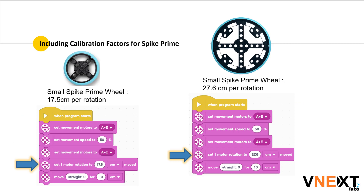Once the distance is calculated, we may enter the calibration factor. The calibration factor provided for the Spike Prime wheels is 17.5 centimeters for the small wheels and 27.6 centimeters for the large wheels. But you may enter the correct value depending upon the wheel of your choice, or in case the diameter of the wheel is modified due to wear.